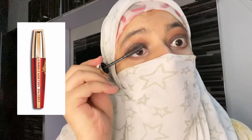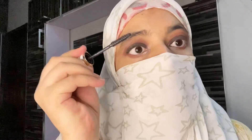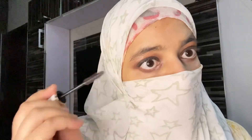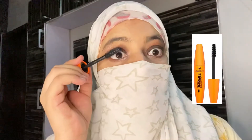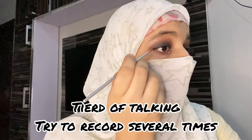Volume Million Lashes from L'Oreal — it combs your lashes, provides length, and looks very beautiful. The more you apply it, the longer your lashes appear. My favorite mascara is Gabrini Double Volume — it really provides double volume, making your lashes look almost false.